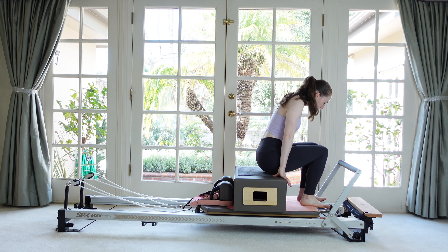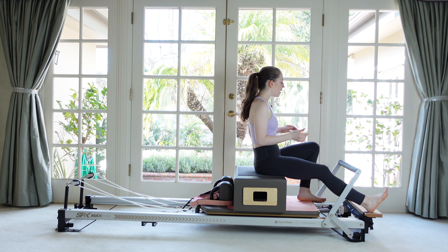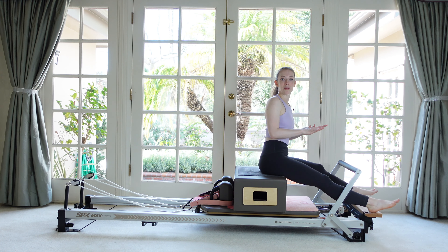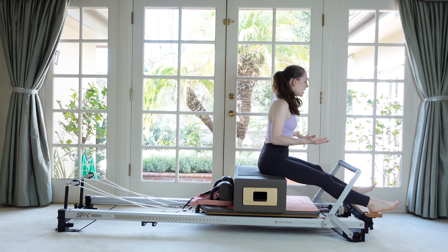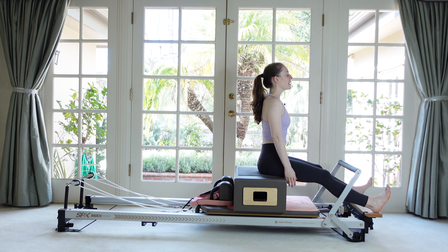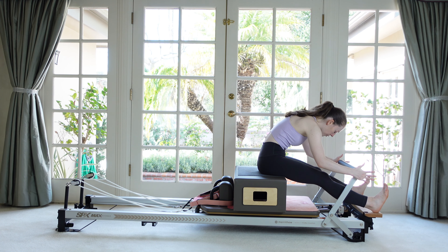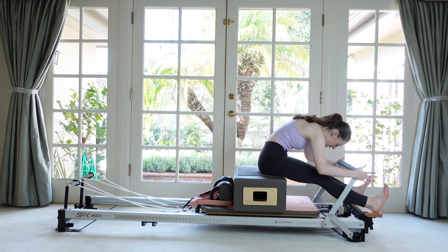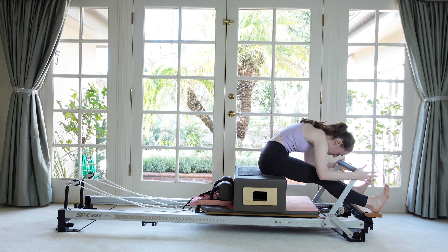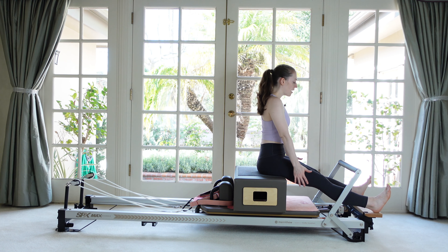Sit with your sitting bones pretty close to the front edge of the box and place your heels on the platform legs under the foot bar. Knees pretty straight, ankles flexed. Sit up tall and take an inhale. As you exhale, fold forward, reach out and grab onto the corners of your foot bar, and give a gentle assistance to pull your body over the legs. As you inhale, release the bar and sit back up.